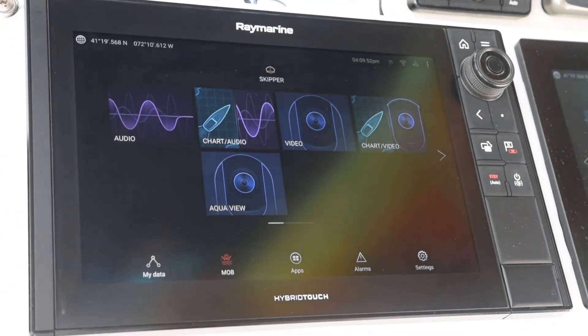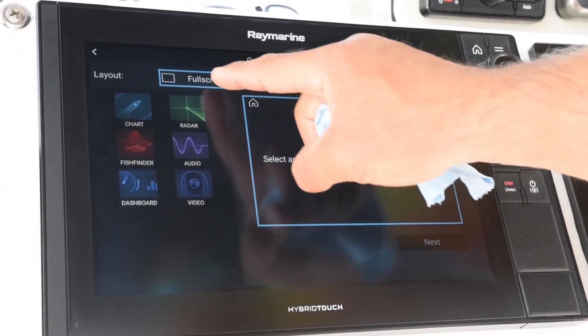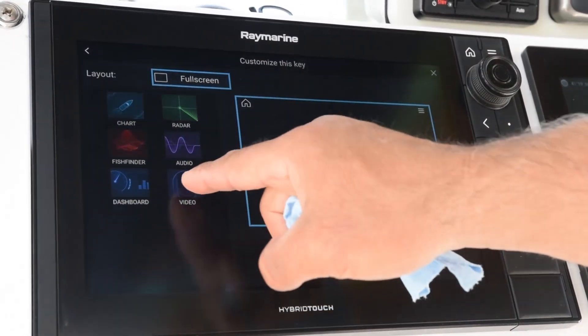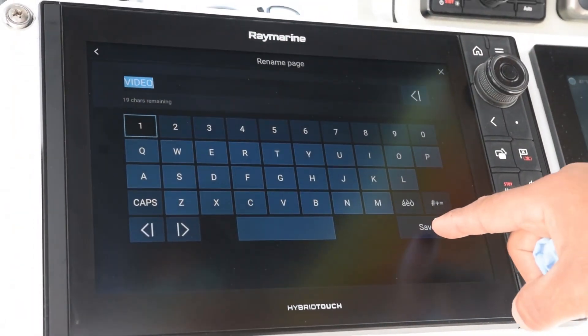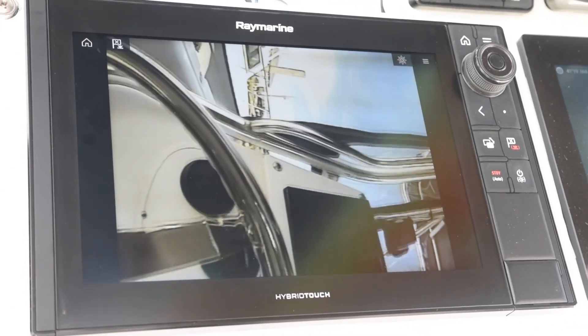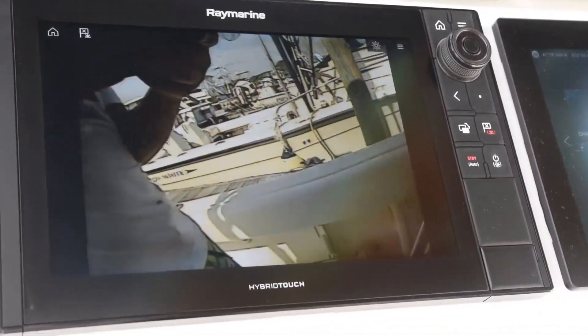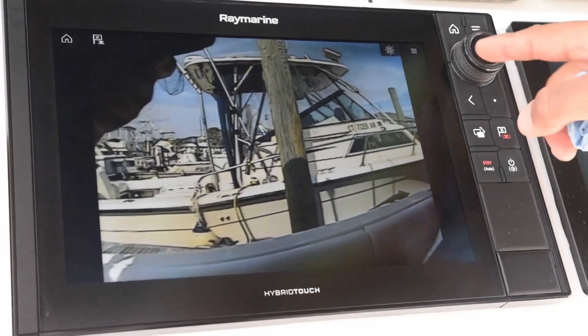I've already built the page that says AquaView but I'm going to show you how I did it. I simply press and hold on the screen, select full screen, then do a video. I hit next — I custom named mine but for now we'll just leave it there. I hit save. When I open up that video page, you can see there's the AquaView camera connected. At this stage all you do is drop it down and you're good to go.